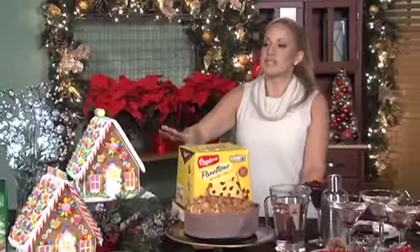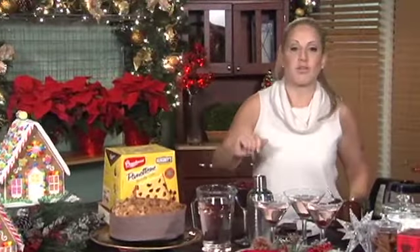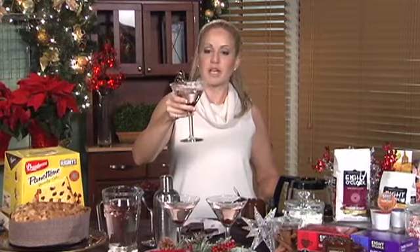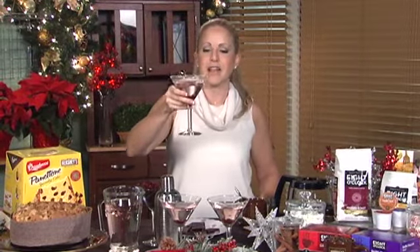Wilton makes these beautiful deluxe gingerbread kits and they're available all throughout the season. And then, of course, cheers to you — my ultimate crantini, the holiday cocktail. You'll find this recipe and information on all of these products at chefjamie.com.